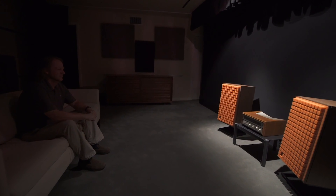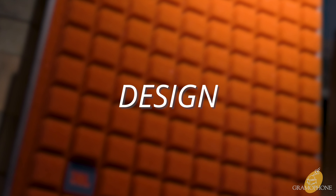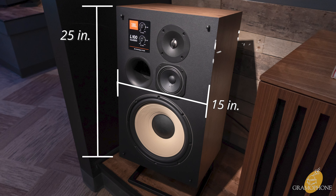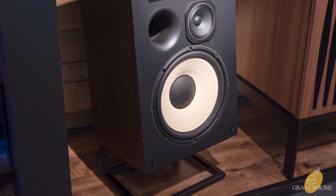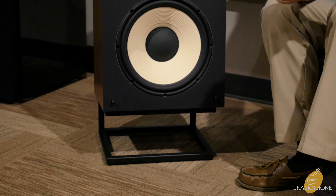They are an excellent all-day listening speaker and lend themselves to a lot of genres. If you're the kind of person who likes to sit back in your chair and just melt into relaxing with your music, this is your speaker. These are 25 inches tall, about 15 inches across, and about 14 inches deep, weighing a solid but manageable 58 pounds. I do recommend purchasing the optional stands alongside the L100 Classics, as the speaker was designed for them — they elevate placement to a perfect listening level and prevent bass energy loss into the floor.